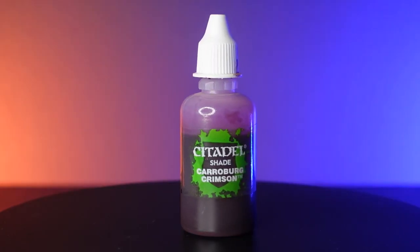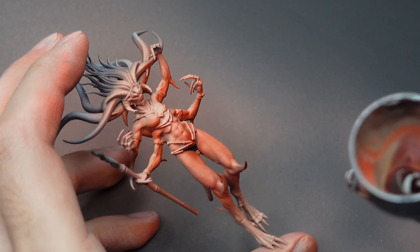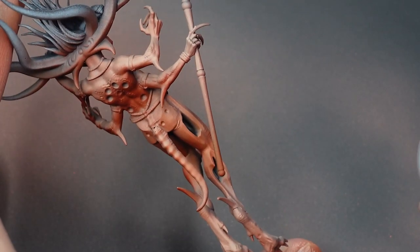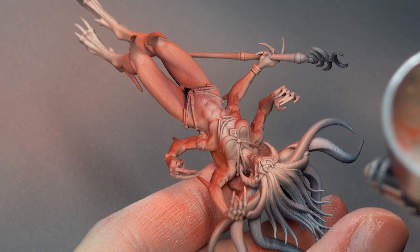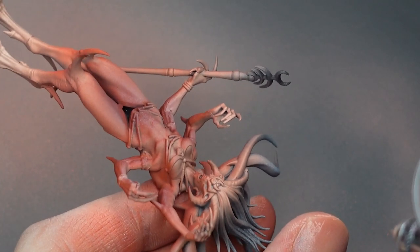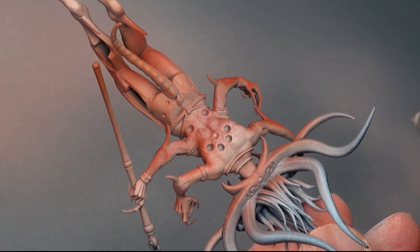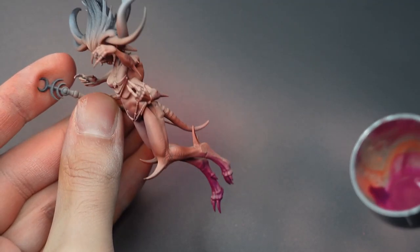To deepen our tint, I'm going to repeat the same process but with Karolberg Crimson. Now, if you find your shadows to be too strong, you can always re-establish your highlights with a zenithal highlight of Harvester Flesh. To add a bit of character to the model, we're going to create a transition with Bloodfest Crimson and apply it to the feet right under the knee.